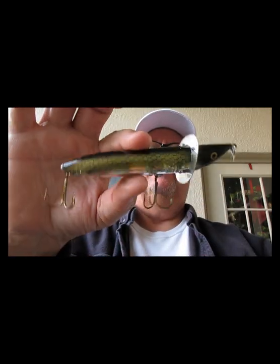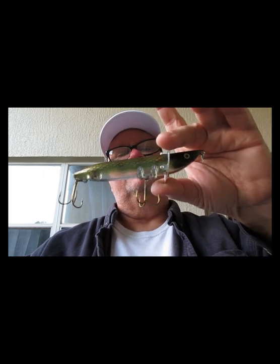Next one is from Hedden, called the Slope Nose. This one is unique — it's got a metal band, and you're supposed to be able to walk it pretty well but you can also chug it along. The color is pike — if bass eat anything, they'll eat pike. There you go, the Slope Nose.